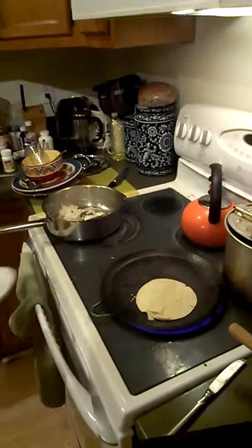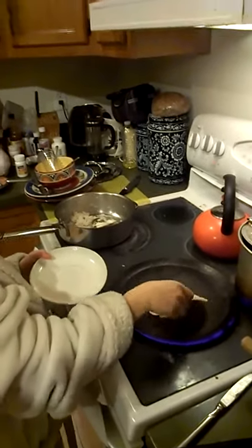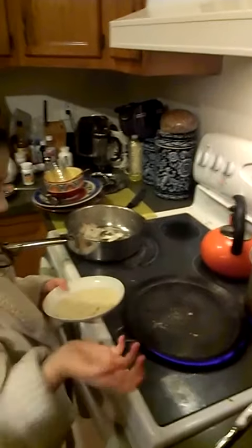And you grab the tortilla, put it on a plate, and there's your tortilla. And so those are things you can add — you can add salt or pepper or whatever you want to, and then you can eat it. And that's how you make a tortilla.